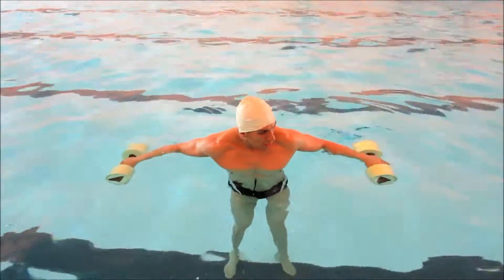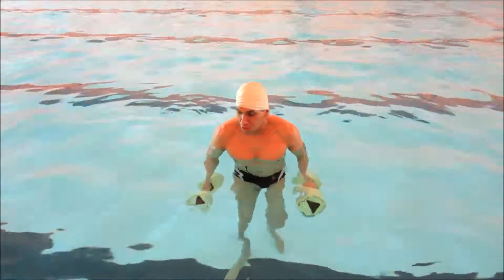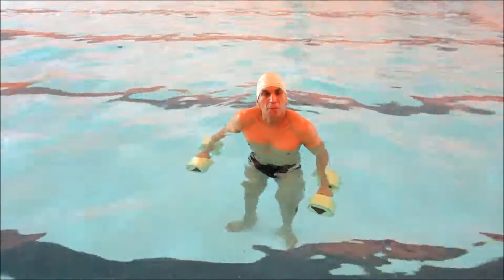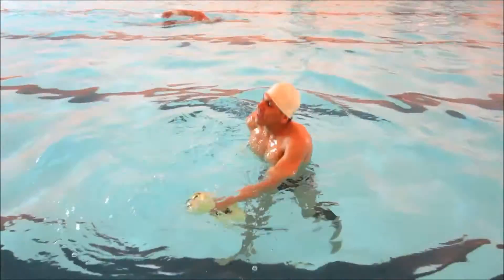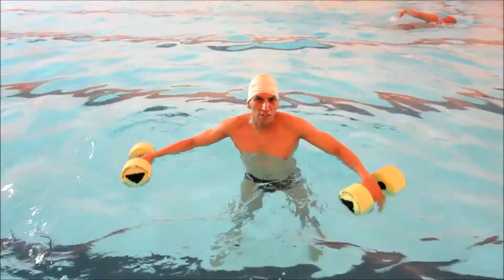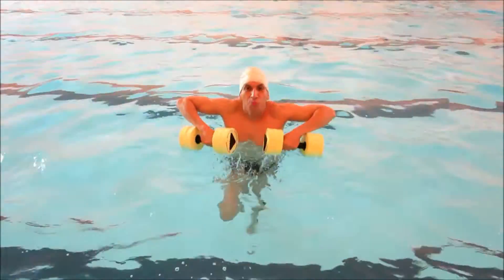Let's begin with the first exercise, it's called the cross country. It's a total body exercise — I'm going to do a few repetitions, pay attention. One, two, three, four, five. It's an excellent exercise called the cross country.